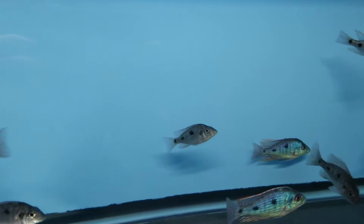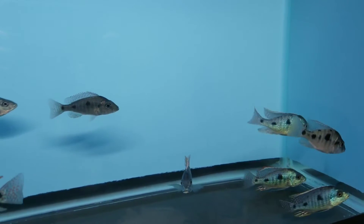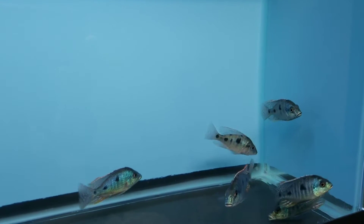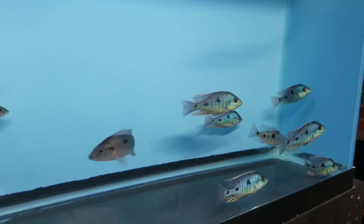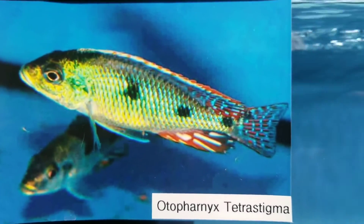Hey guys, this is Trevor here from the Wonder of Cichlids. I'm doing a short ID video just to show people the difference between the Otopharynx Tetra Stigma and the Tramitachromus Intermedius. Here as you can see we have the Otopharynx Tetra Stigma.